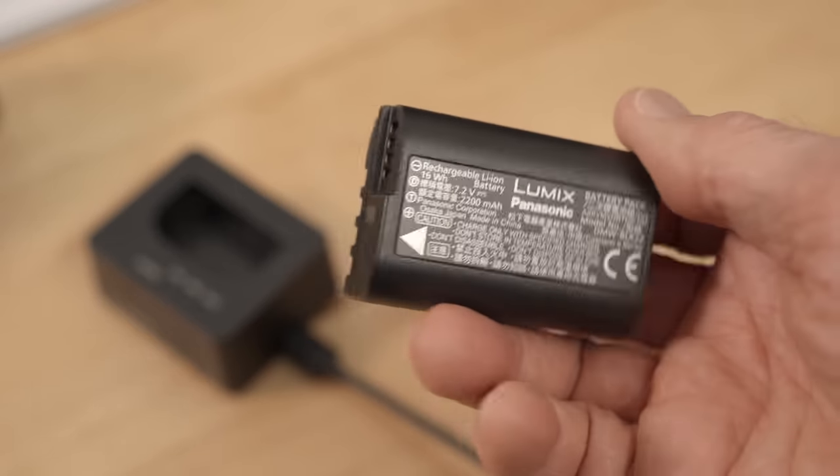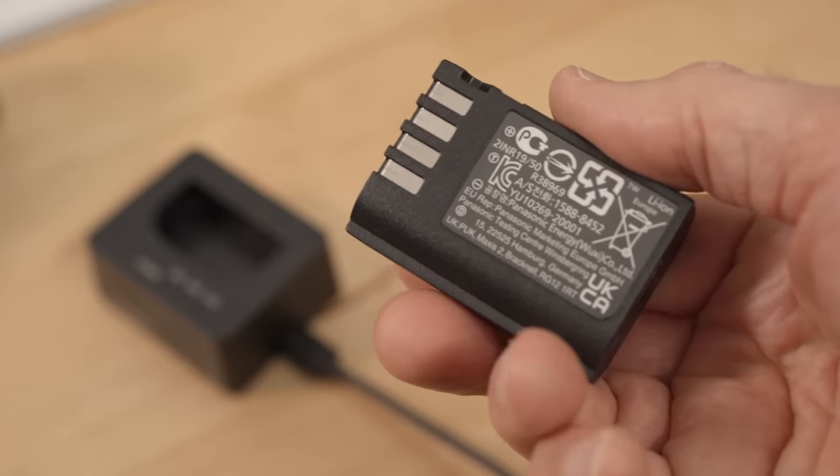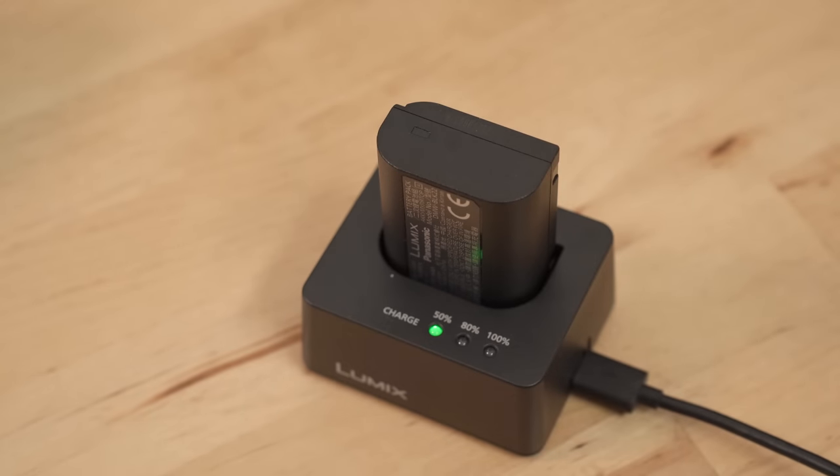The battery is the new type that first appeared with the full-frame S5, but this camera is also compatible with the old-style battery from the G9 or GH5, which is great. It also comes with a proper battery charger, which I appreciate because too many cameras these days only include a USB cable for in-camera charging. If a camera costs well beyond two thousand dollars, it's pretty lame not to include a separate proper charger.